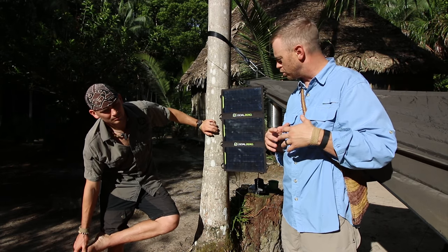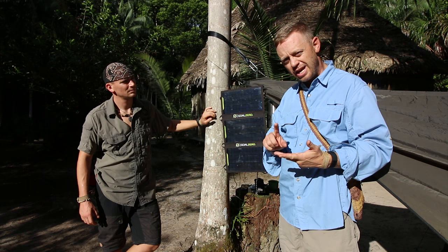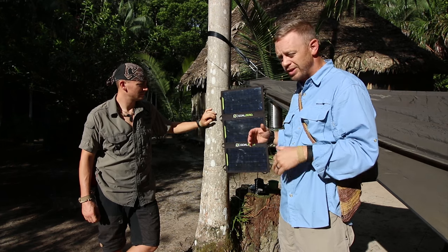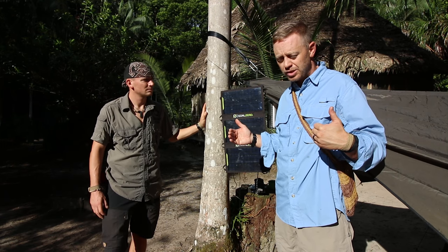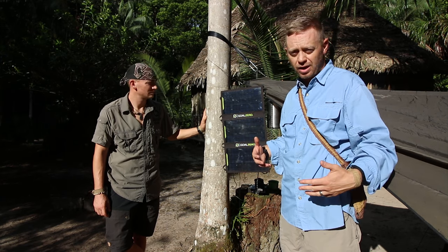That's important because I can also dual run electrical systems. It's charging a Sherpa 50 and running a USB phone charger at the same time because it has multiple ports. Another good thing to know about these is you can stack them. So if you get two or three or four different solar panels, you can put them all together in an array and that will essentially charge your stuff faster by giving it a whole bunch more juice.